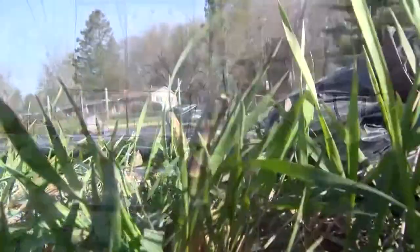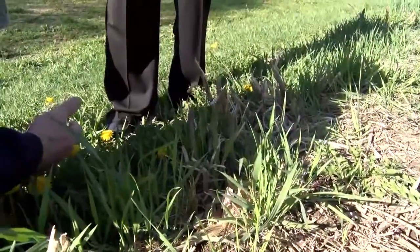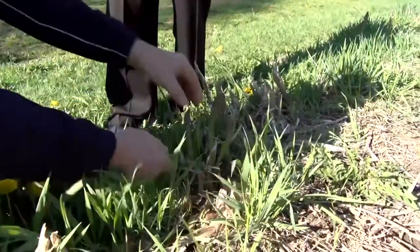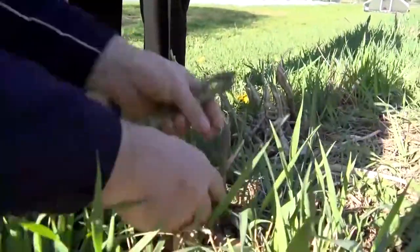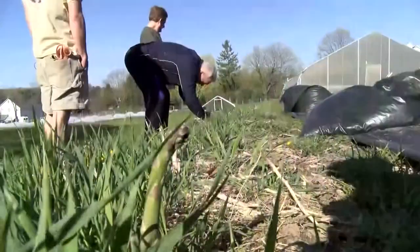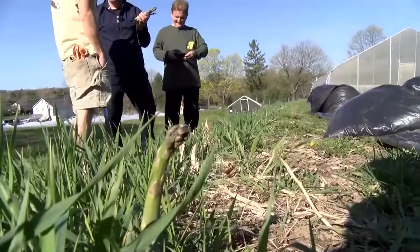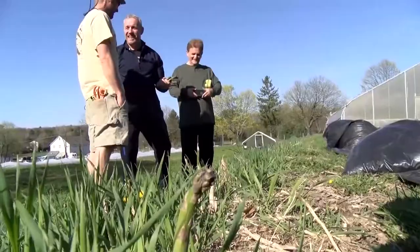Brian, you have asparagus over here, right? Over there as you showed me yesterday. What is the knife? Look at that — I'm going to cook this. I'm going to call it asparagus Brian style. Sounds good.